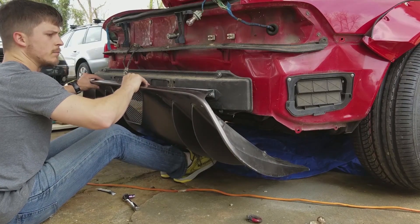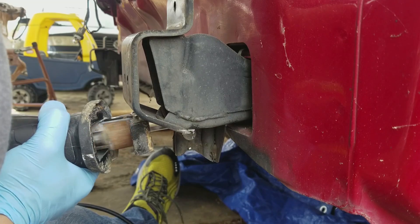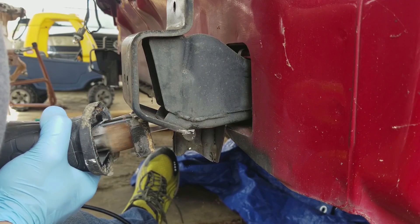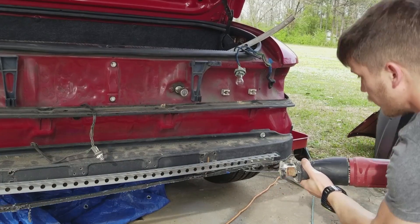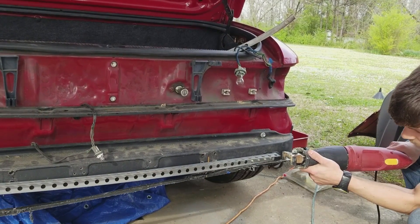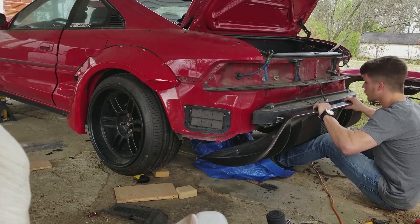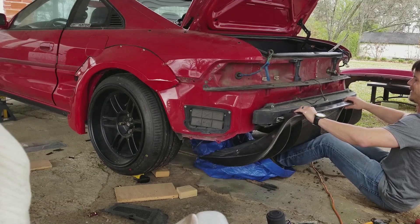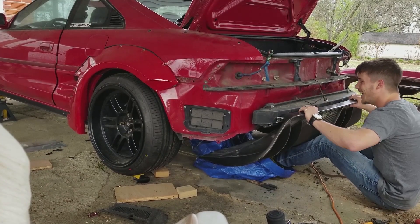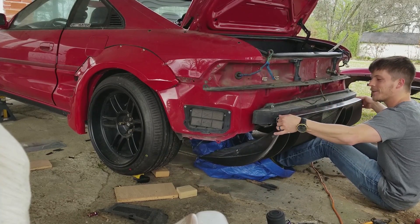It's time to test fit this diffuser again, and you guessed it — I gotta cut more stuff away. I'm gonna follow this process several times; it's gonna feel redundant, but just stick with me, it all makes sense in the end. Yeah, that is sick — and it works! Oh, that works so good.